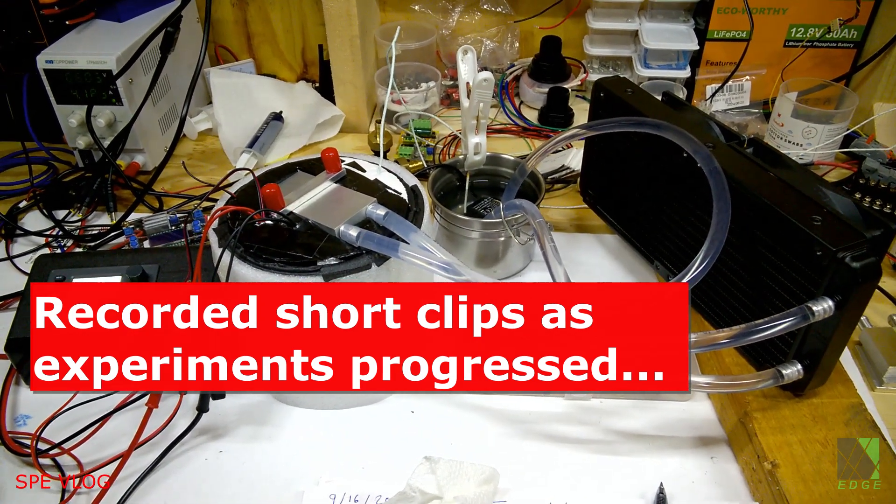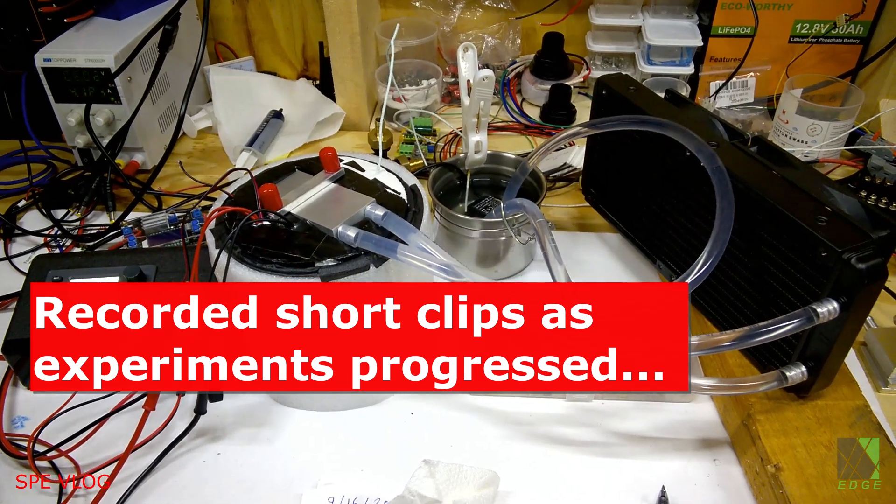Hi everyone, Dave here. This is why you don't give up and why you keep looking into things when you feel led to do so.